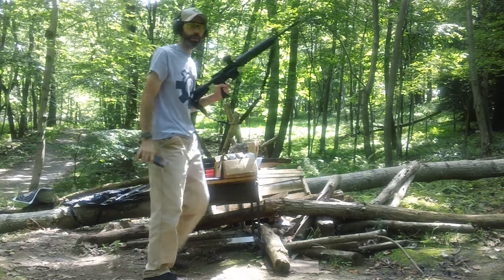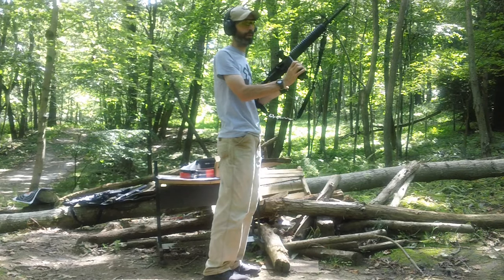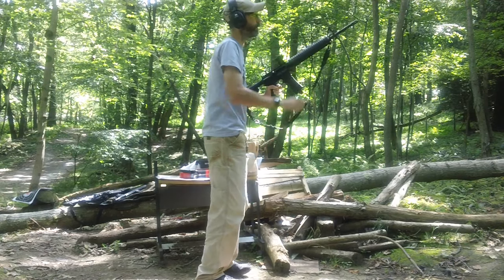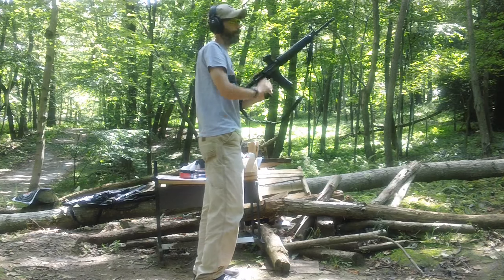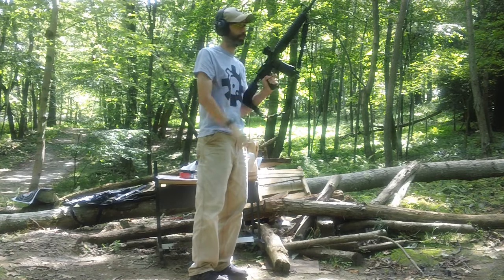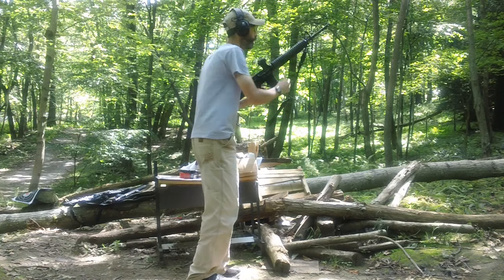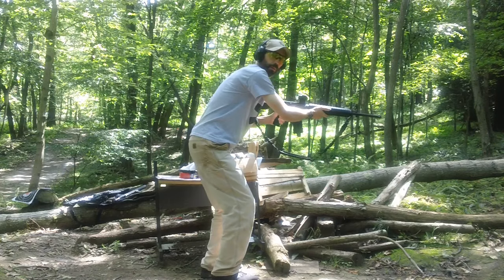First up we have the Federal American Eagle — trying this stuff out here, 2019 production, using the PSA 20-inch upper. Getting a good stance for you here. Magazine locks in; the Gen 3 Magpul one has a problem sometimes locking in.